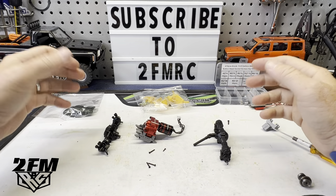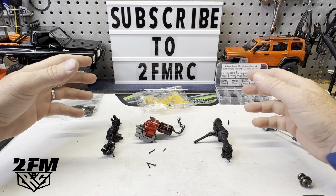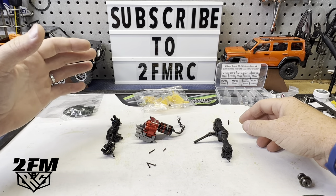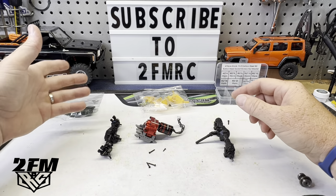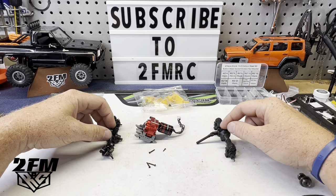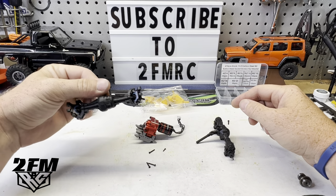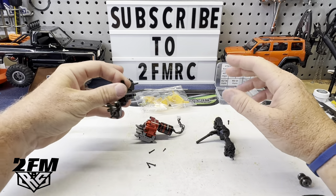So hopefully you guys have already seen this thing slaying. This is the Slayer Elite mullet build — another TexomaRC build. This thing looks very sweet. If you don't know what a mullet is — basically a mullet is just straight front axle, portal rear. We're going to use a TRX4M front because these things have some crazy steering angle to them and pretty decent axles.